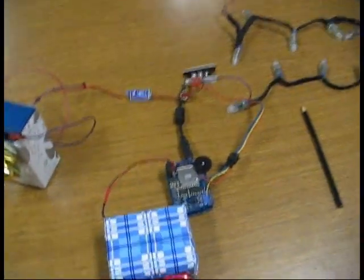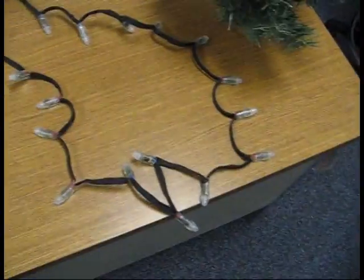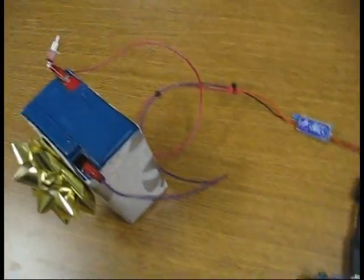This is the setup for our Christmas Locker Extravaganza. We're going to set this tree up in a locker and hopefully do some interesting things with it. We'll go through the components really quick.